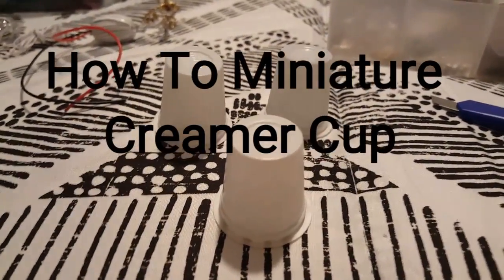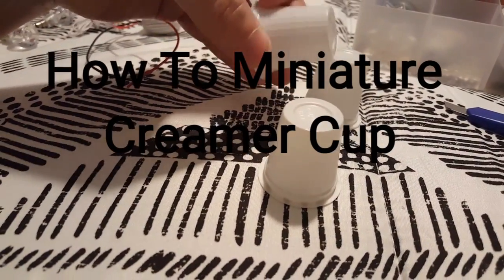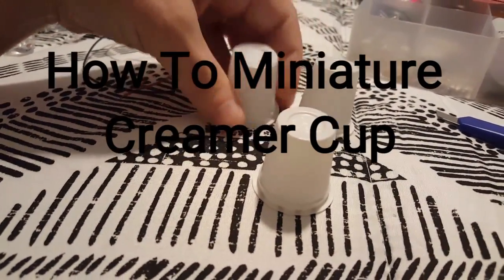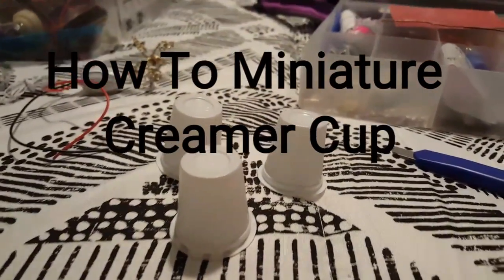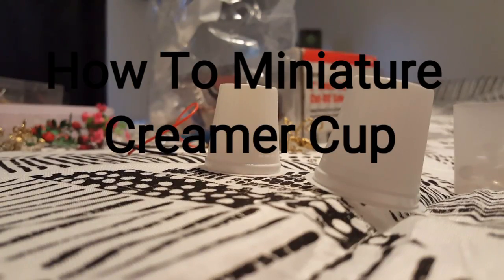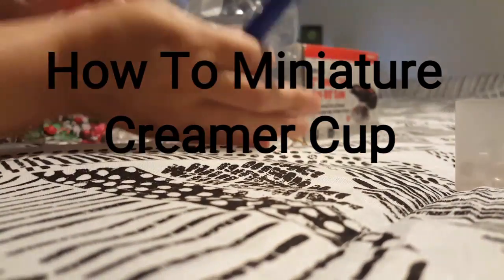Hi guys, welcome back. Today I'm going to show you how you can turn these little coffee creamer containers into a plate, a trash can, and a lampshade.